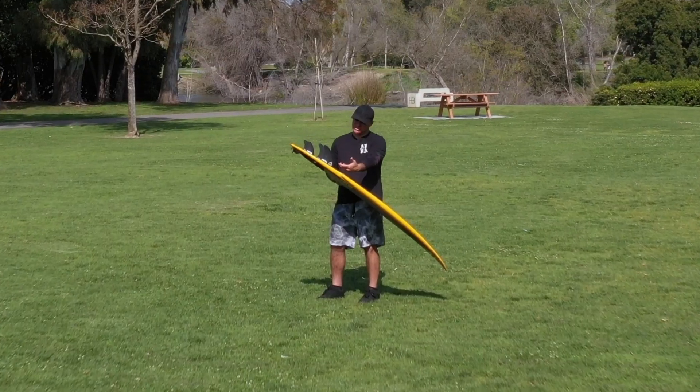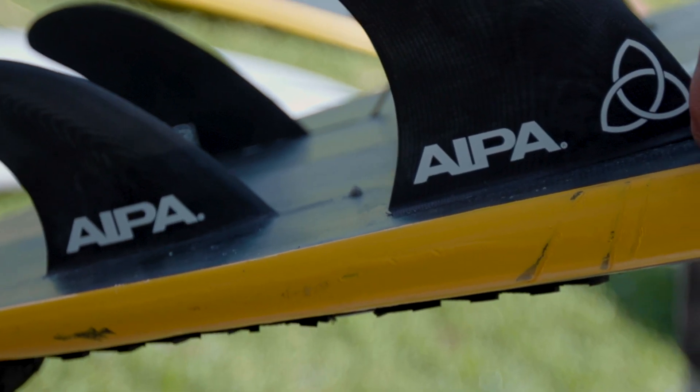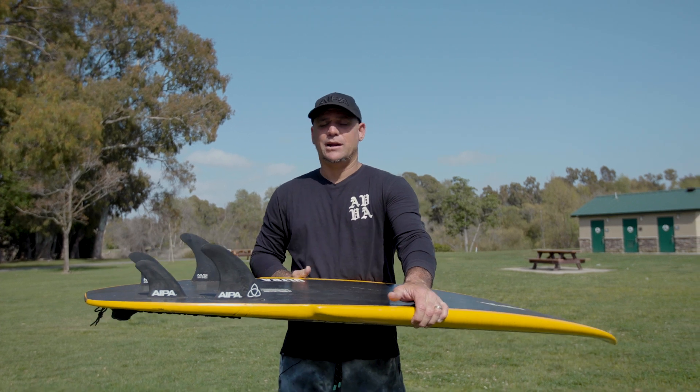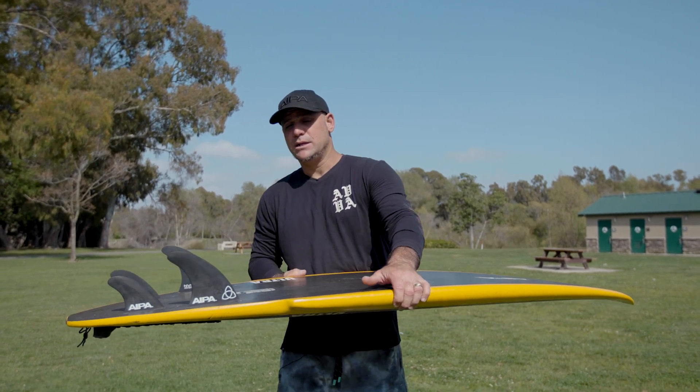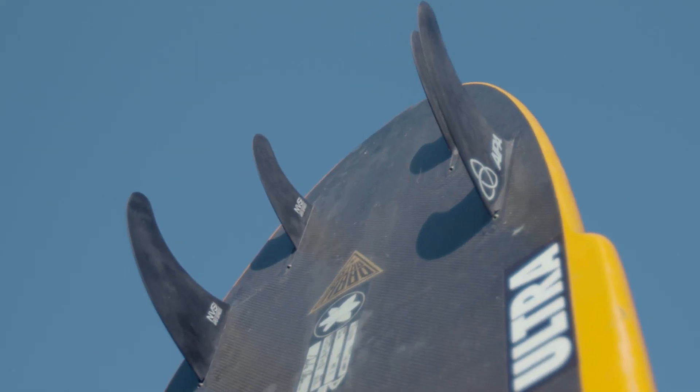The Sequencer quad is designed specifically for the DNA that my brother and I designed together. My brother has a strong twin background and I have a strong quad background, so what we wanted to capture in this board was combining the feeling of the two.